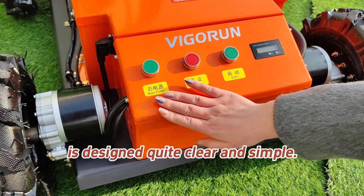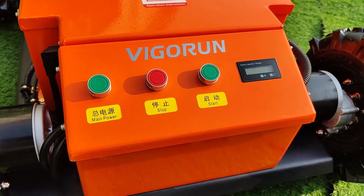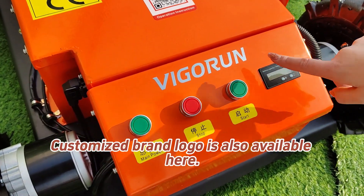This remote control panel is designed to be quite clear and simple — very convenient to operate. Customized brand logos are also available here.